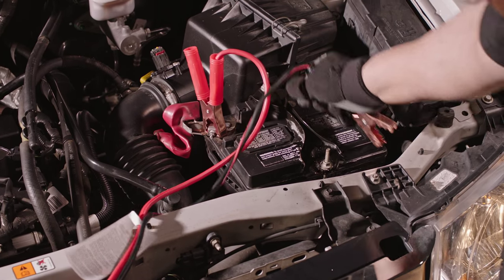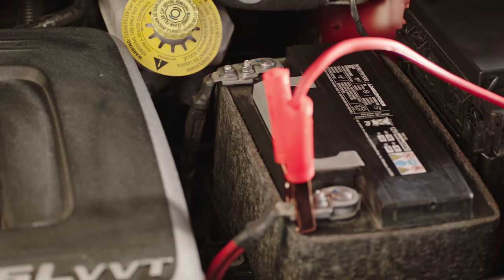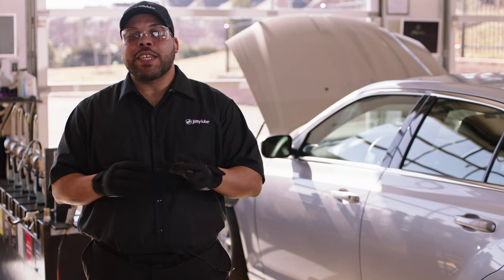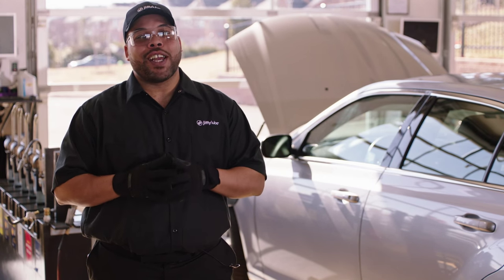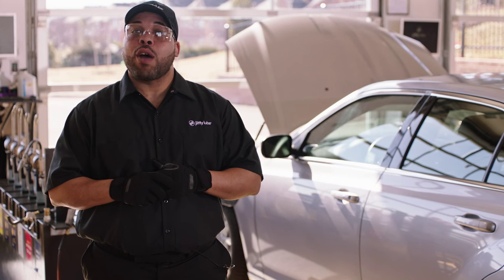Once it's revived, disconnect the cables in the opposite order you put them on. It is recommended that you have the battery of the dead vehicle checked to ensure whether or not you need a new battery. Just follow these simple guidelines to safely jump a vehicle battery next time the situation arises. Remember to have jumper cables handy so you can leave worry behind. Thanks for watching and be sure to check out our other helpful how-to videos.